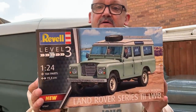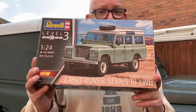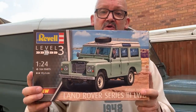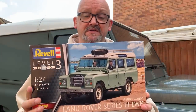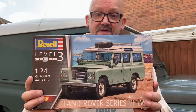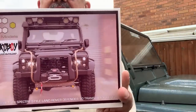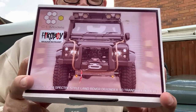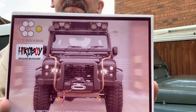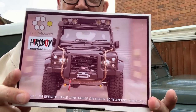If you've got the Revell 1/24 scale Land Rover Series 3 — probably the best Land Rover kit you can get — you'll be really happy. But if you want something later than a Series 3, like a TD5 or a Puma, or a short wheelbase, then there's the C1 trans kit that can convert it into a modern one. I can make it into a Spectre-style 90.